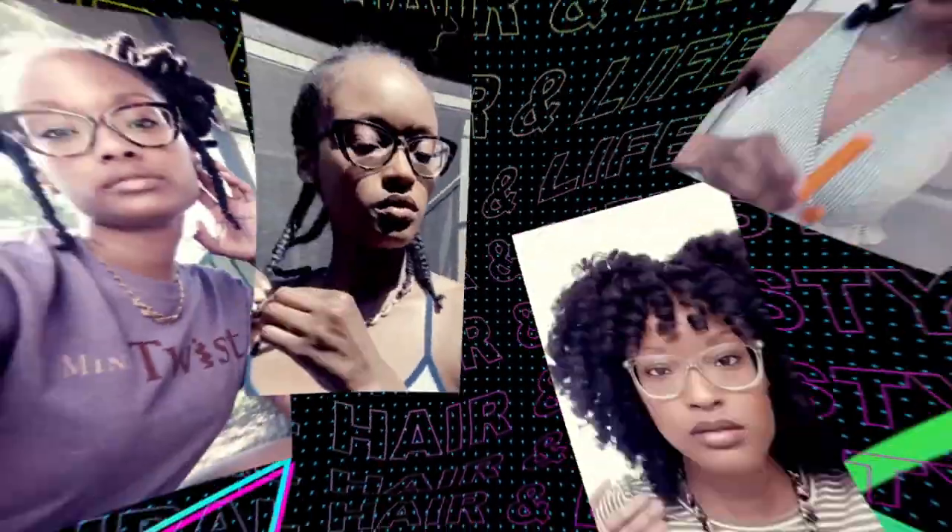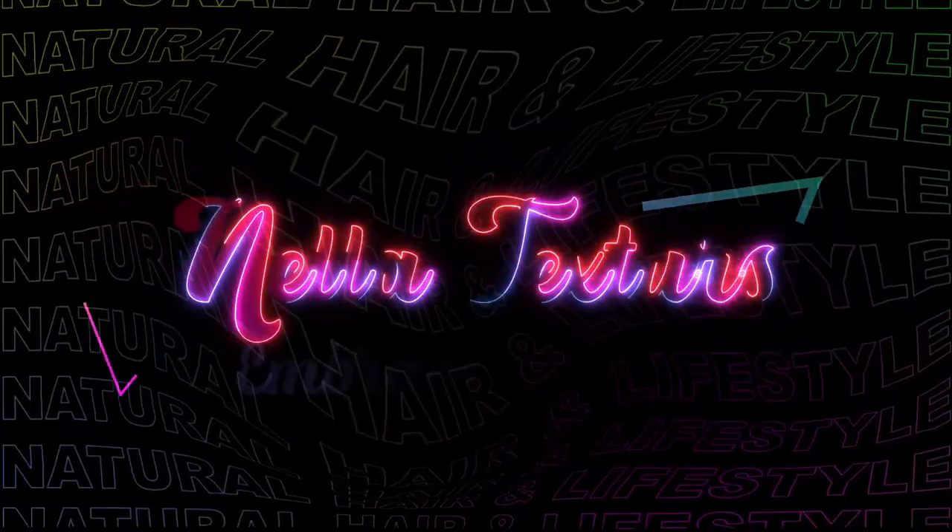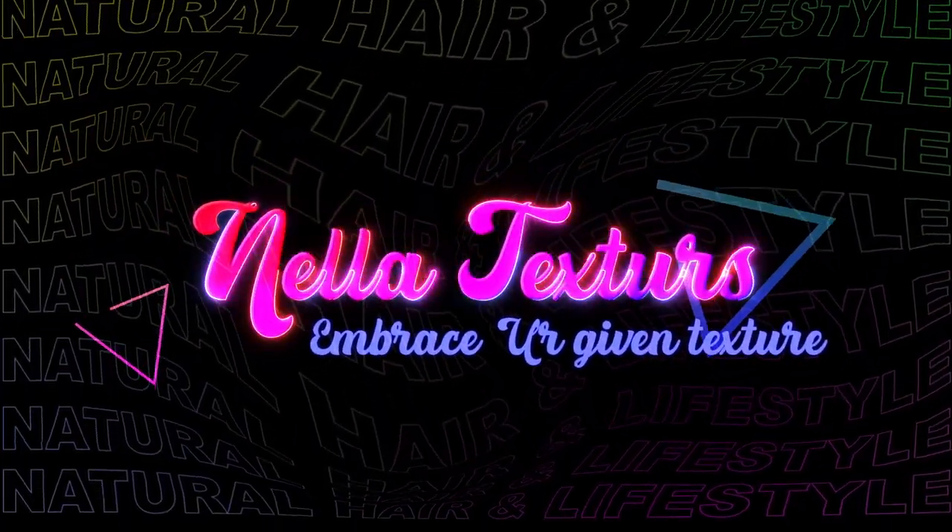Hey to all my curly friends, welcome back to my channel. I hope you are doing well. As you can see, I did a thing. If you're interested in seeing how I straighten my hair and get it to last for at least a month, keep watching.